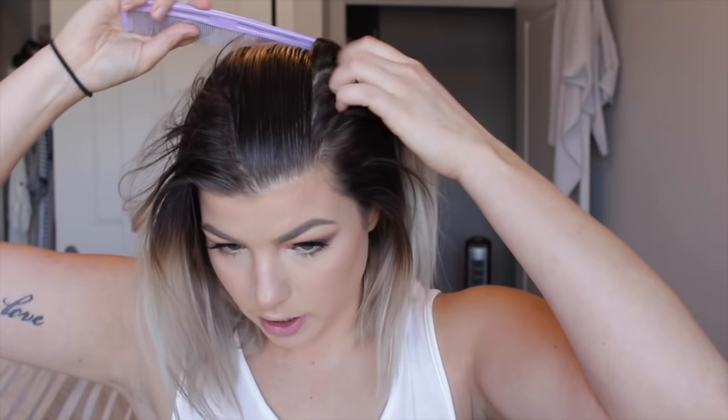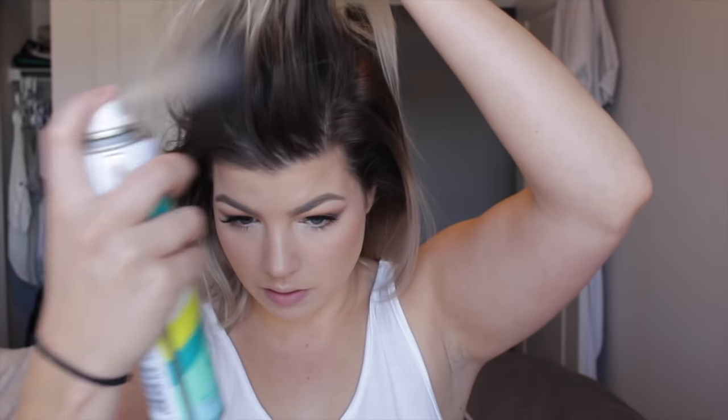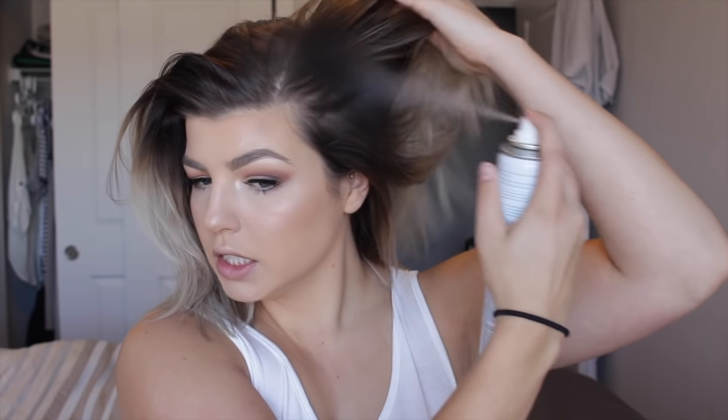So I usually part my hair to the side — I line it up with the arch of my eyebrow and just part it from there. Then I take a little bit of dry shampoo and start spraying it. I have done this hairstyle with fresh washed hair as well and it works nicely, but I find that when it's a couple day old hair, it's a lot more voluminous and it tends to hold the curls a lot better.